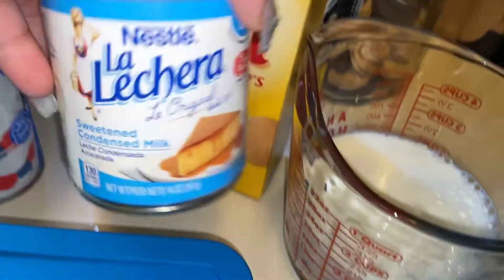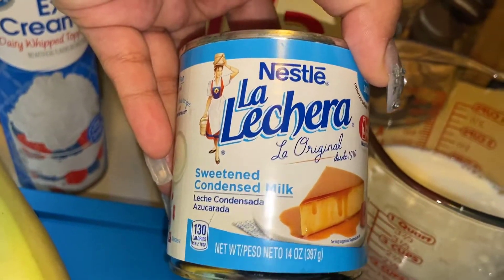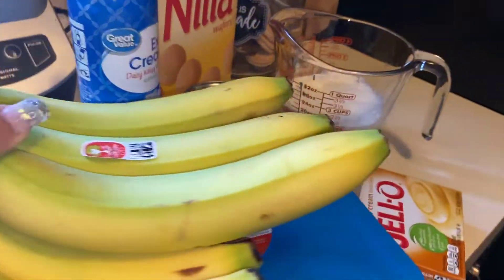You'll need two cups of milk and also one can of sweetened condensed milk — lechera. You will also need two boxes of vanilla wafers, one can of whipped cream, and of course your bananas.